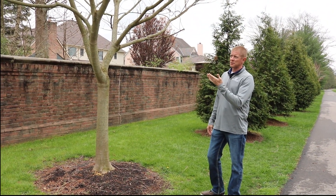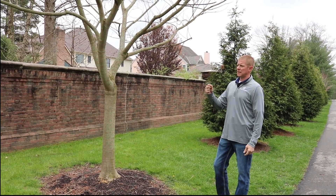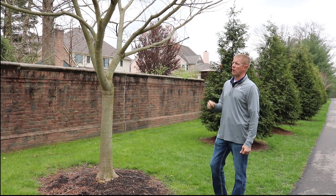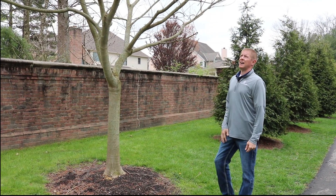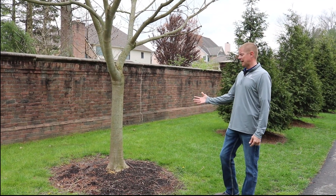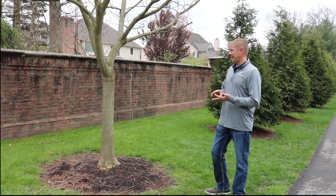This will flower out in the summer months, June, July. Real pretty, pinkish brush-looking flower and has a real tropical look to it. But it can handle a lot of different soil conditions, a lot of different pHs, salinities, and handle excessive winds.